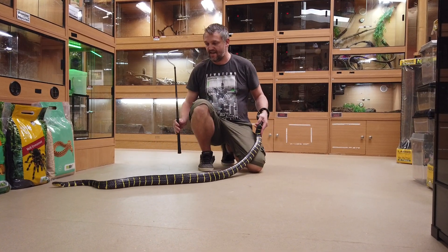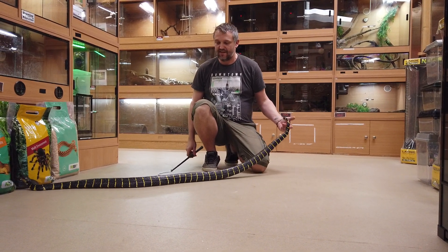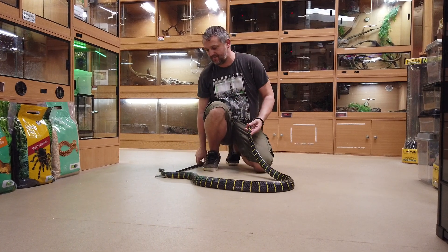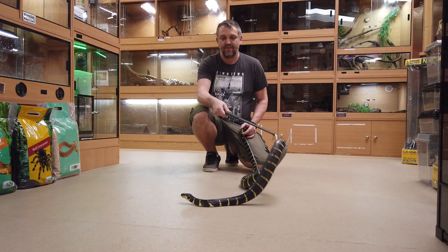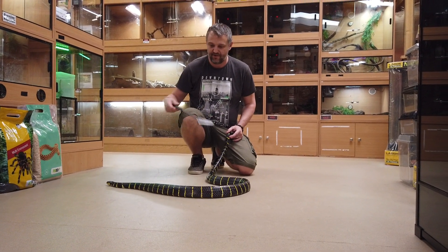Rear fang venomous, obviously, hence the hook. There's no real reason to be bitten by one of these — they're really clumsy strikers and normally really easy to avoid. But it's still best to be careful anyway. A good bite off one of these regardless of venom would hurt and wouldn't be a great deal of fun.